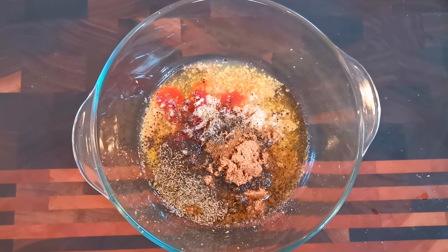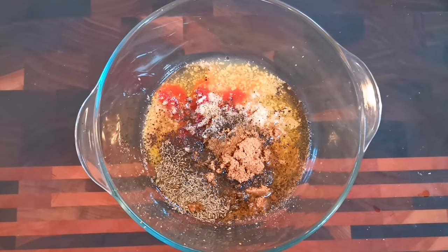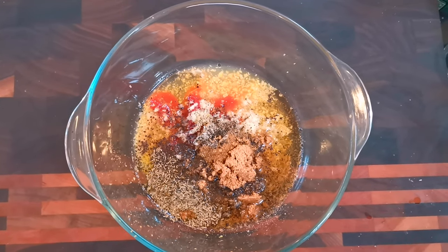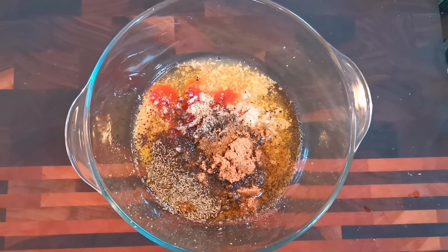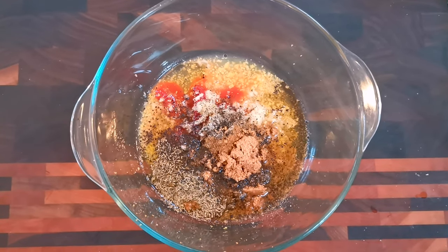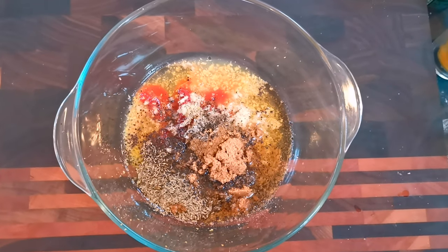Make sure you get unwaxed lemons. I'd personally avoid waxed lemons, because otherwise you're going to have to take the wax off. You can do it — just boil a kettle, submerge the lemons and you'll see the slick forming on the top as the wax melts. But I just find it softens up the skin and makes it harder to grate. So get unwaxed lemons if you can.